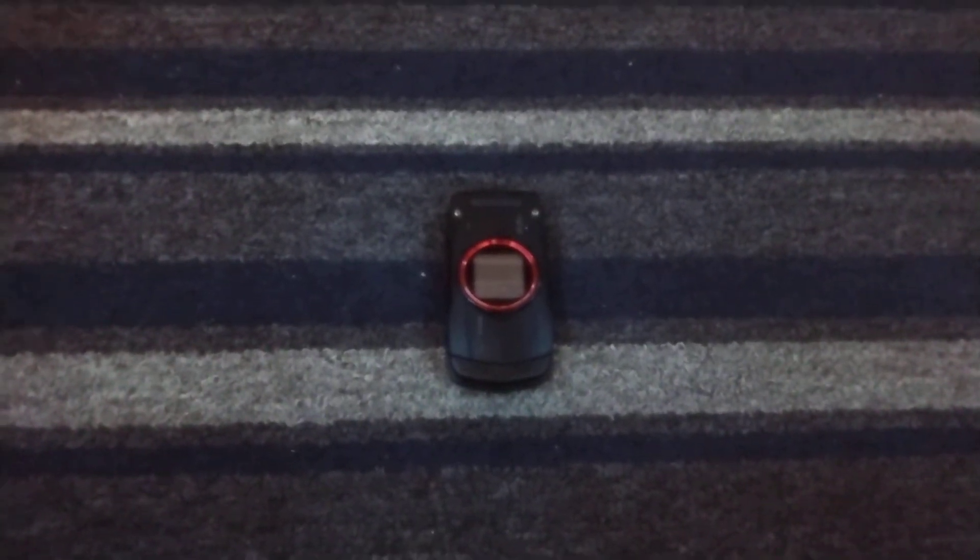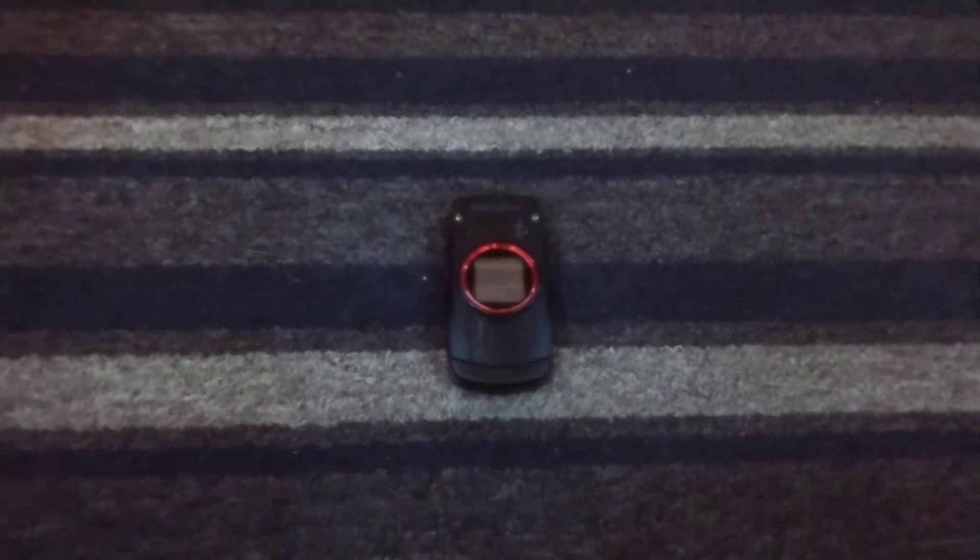Hey guys, welcome back to a video. Today we're going to make a video of this Casio Ravine, which is a C751 on Verizon.